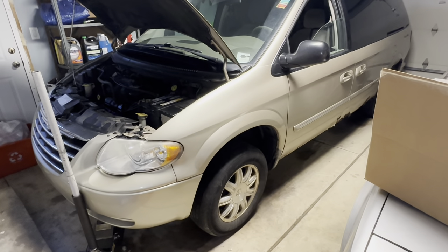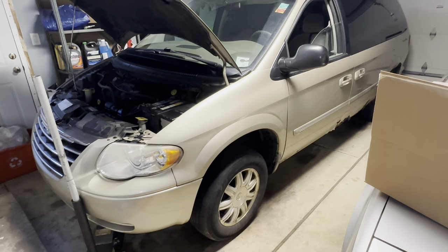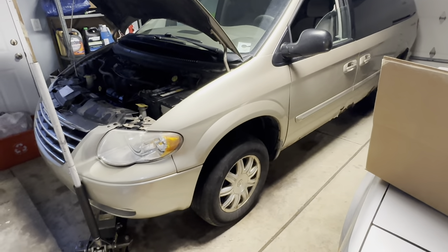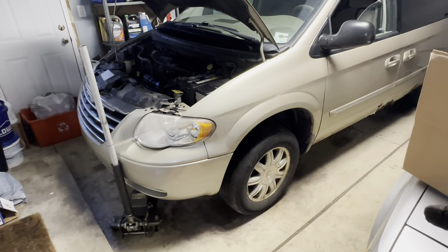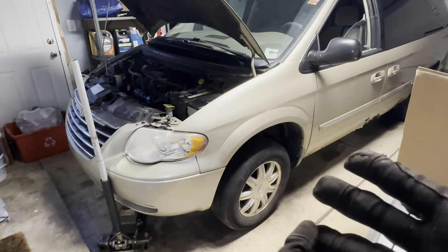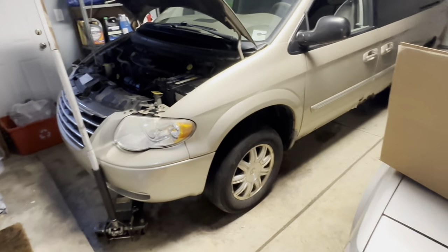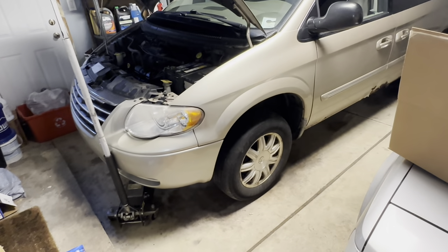I have one ordered up from a local parts store and figured first we'll check the front end and see if there's anything else going on — and sure enough I kind of opened a Pandora's box. So I'm going to show you what's going on with the front end. It needs quite a lot of attention on the front suspension: struts, stabilizer links, axle shaft, and lower control arm. I'm going to cover that in a different video and then this one will probably focus on just the power steering rack.